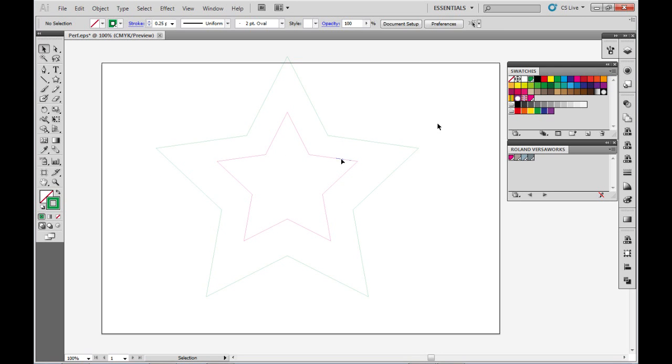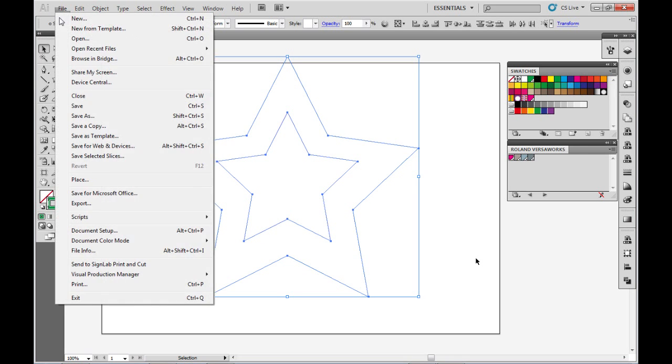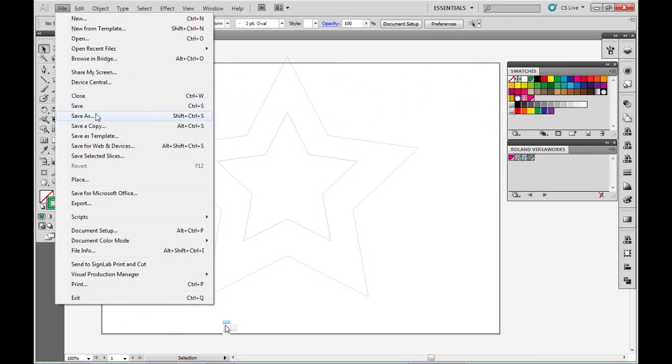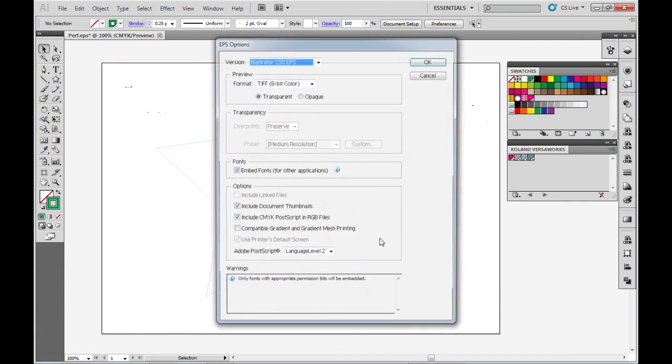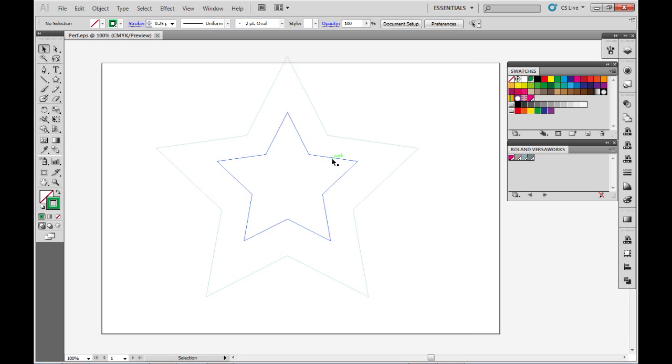I now have two stars, one within the other. The outer star is going to be cut all the way through the material, and the inner star is just going to be a kiss cut through the first layer of the material. So if I save this to my desktop — I'm going to call it Perf as an EPS — you can save it as an EPS or a PDF. We are now done creating our artwork and our spot colour within the art working program. The next step will be to open this artwork into VersaWorks so we can change the settings for the perf cut.